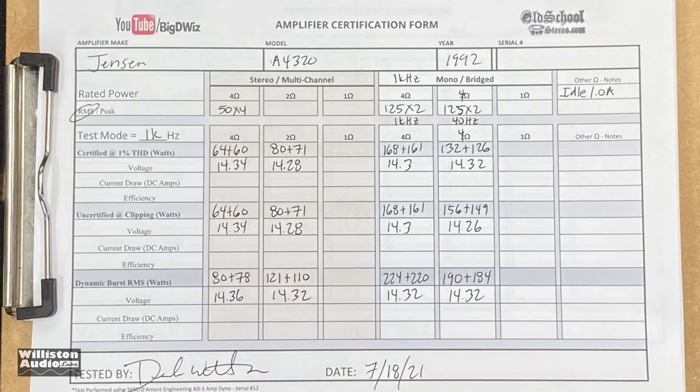I got out the FLIR camera to check out the internal temperature of the components inside the amp. You can see here in Fahrenheit it got over 100 degrees at some of these components — these were resistors, I believe, right here in the middle.